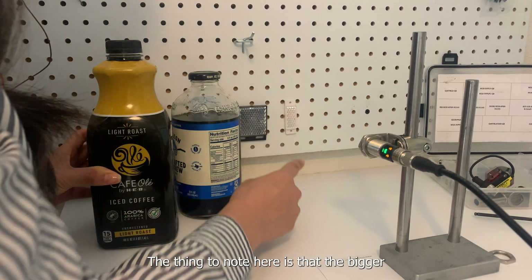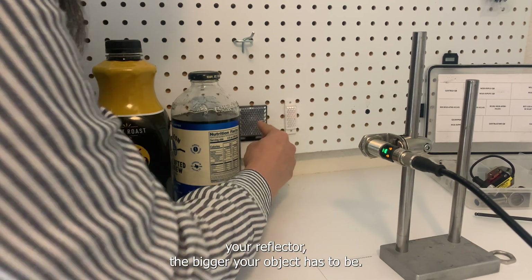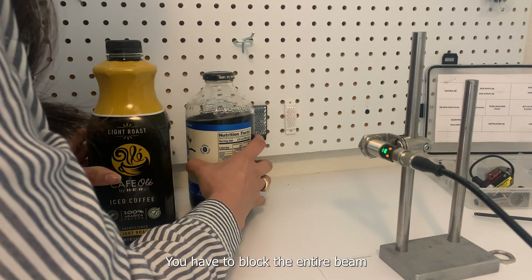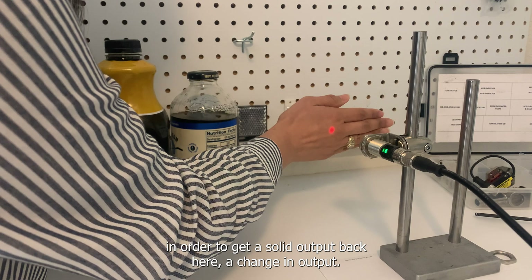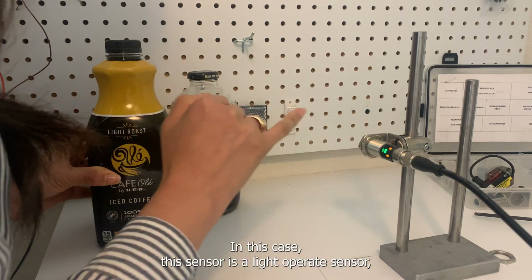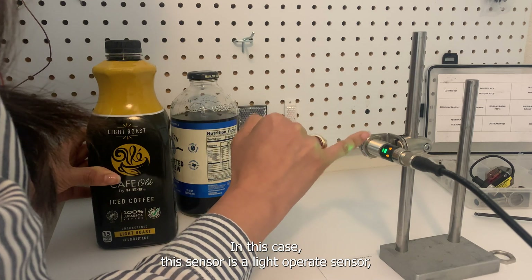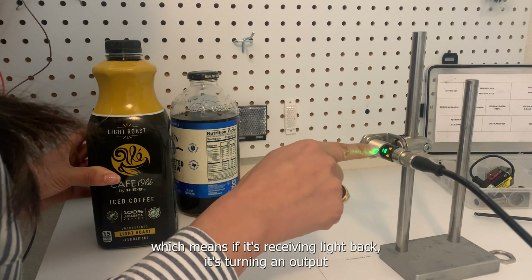The thing to note here is that the bigger your reflector, the bigger your object has to be — you have to block the entire beam in order to get a solid change in output. In this case, this sensor is a light-operate sensor, which means if it's receiving light back, it's turning an output on.